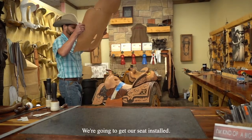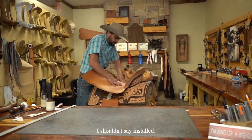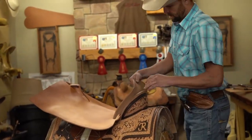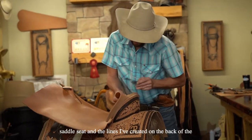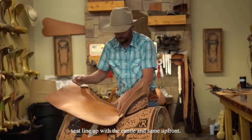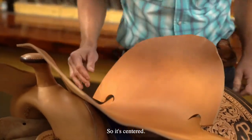Now the fun part — we're going to fit our seat. I want to make sure that the lines I've created in the saddle seat and the lines I've created on the back of the seat line up with the cantle, and same up front, so it's centered.